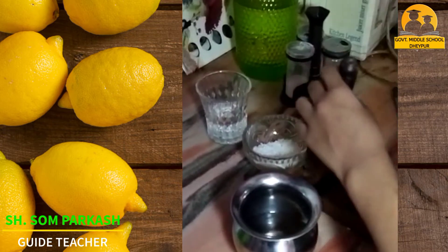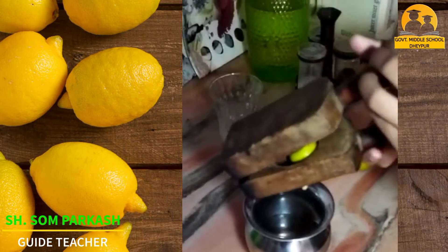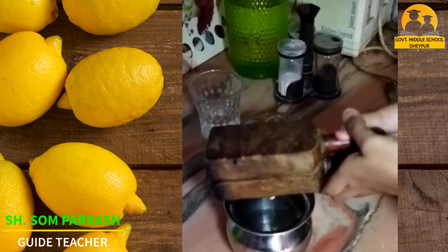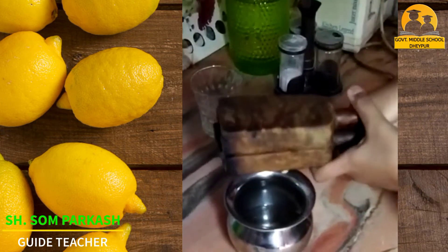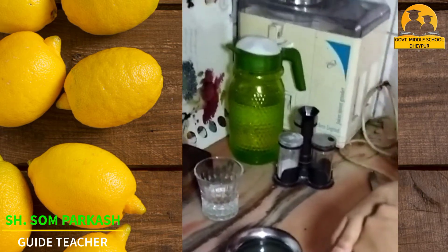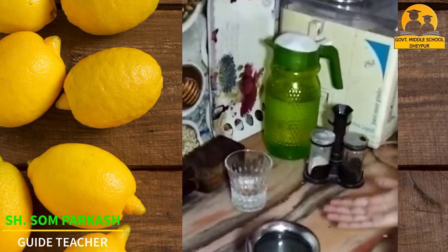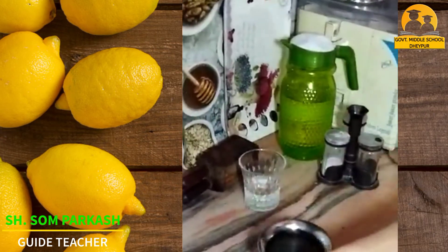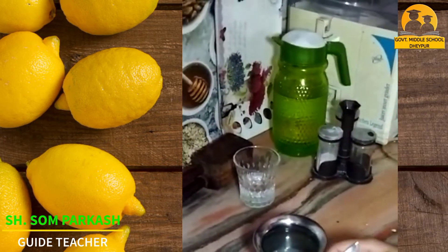Squeeze lemon into the sugar water. Then put one and a half teaspoon of salt in it.